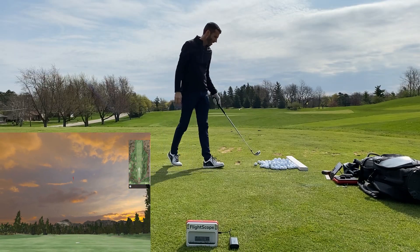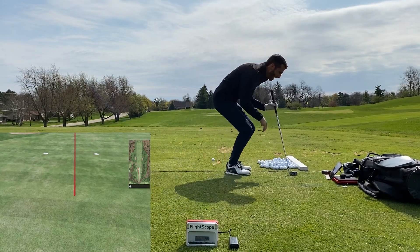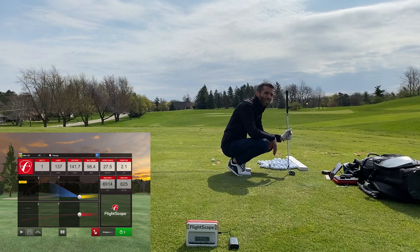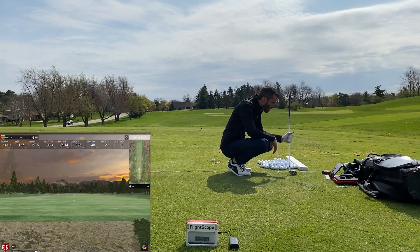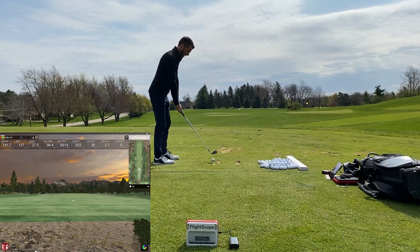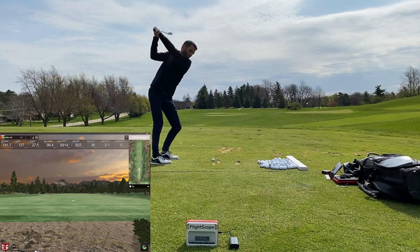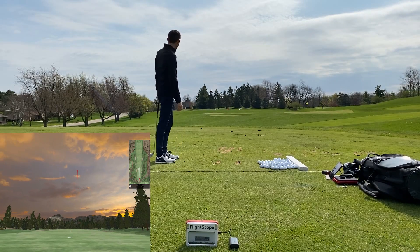After I do a few of these out on the range, I actually take you guys out and tee off from a par three — I think that's an eight iron — and then I hit a 58 degree out on the practice facility. I kept the volume on for the video so you can at least hear the ball strike. 137 yards, which is a good strike for me on the pitching wedge.